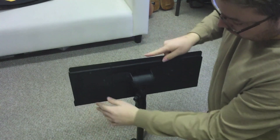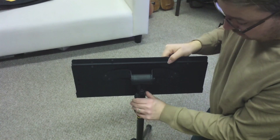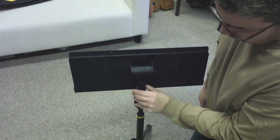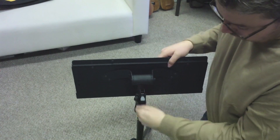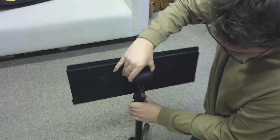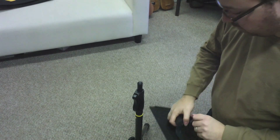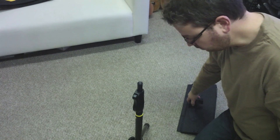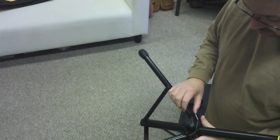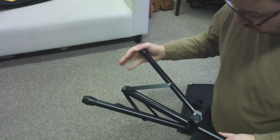To unattach the stand from the easy-to-adjust pole, you just squeeze this to release it down — you just pull this tab right down and the music stand comes right off. The legs are real durable and sturdy, easy to use with this knob, and they fold down perfectly.